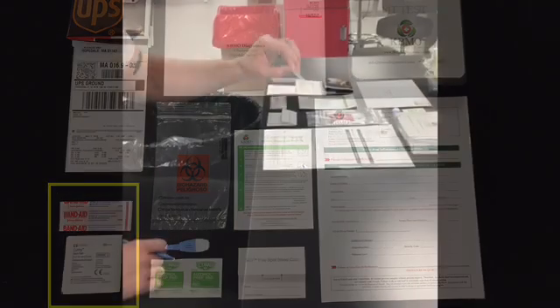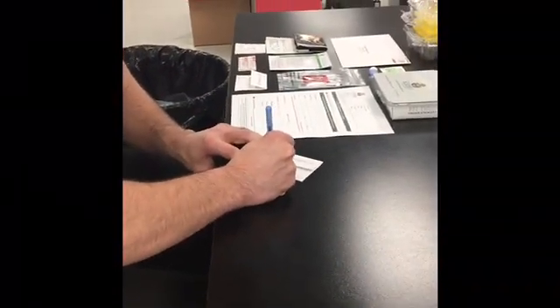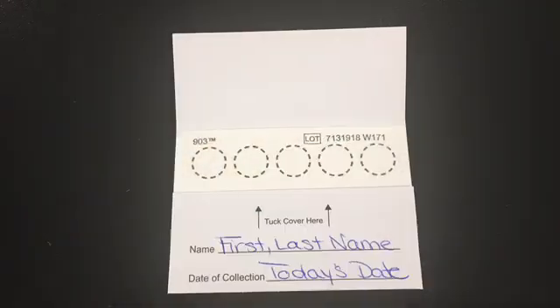Prior to sample collection, take the blood spot card and write the patient's first and last name clearly, as well as the collection date.